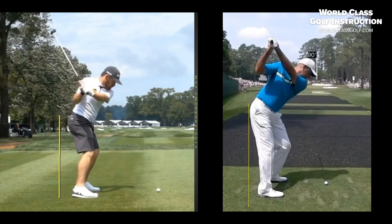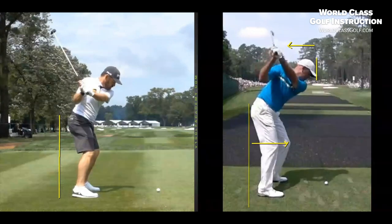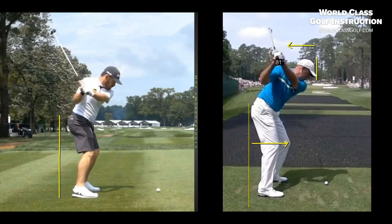What actually happens when we're seeing the head moving in this direction and the hips moving forward? What's the positive? What it can actually do is shallow the shaft — it can help us hit it more from the inside. I'll back that up a little later with some evidence-based material.